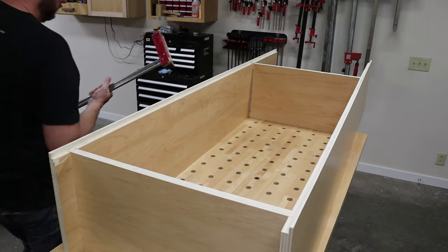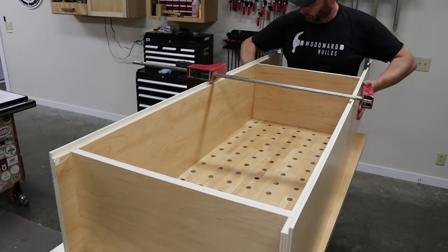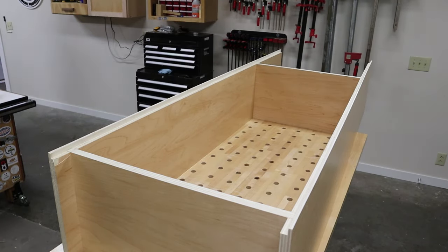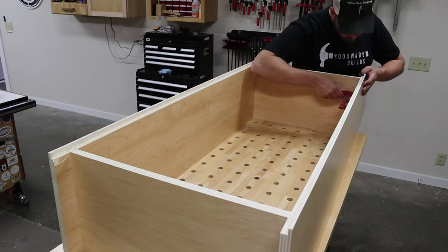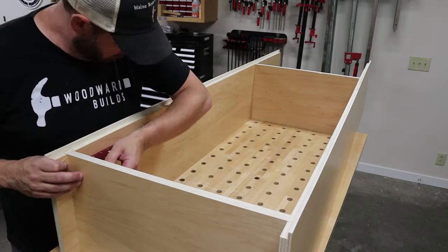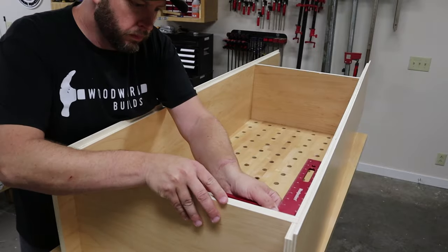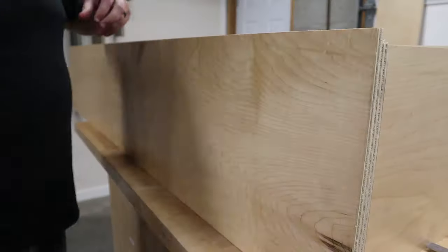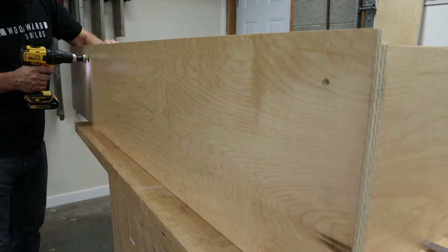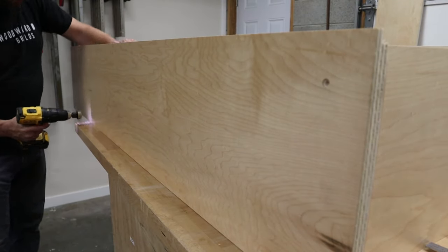I decided not to hassle with glue, but just screw everything together since this was a shop cabinet — it just saves me some time waiting for glue to dry. Now if this cabinet was going inside my home, I would have sanded the ends of the top, bottom, and shelf so that they could be glued into the dados rather than screwed. I then began checking for square to make sure everything was square. I then pre-drilled and countersunk holes in the sides of the cabinet and used black drywall screws to fasten the cabinet together.